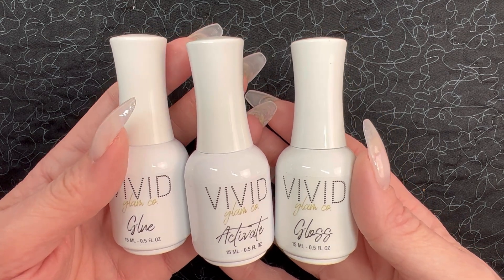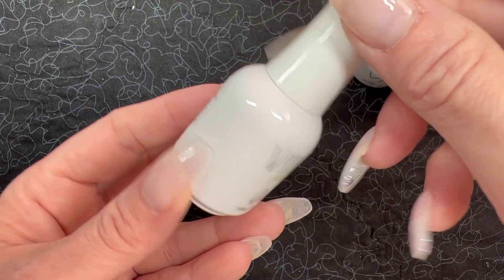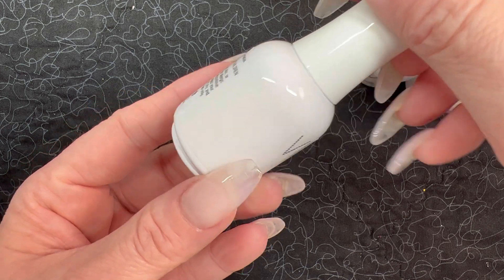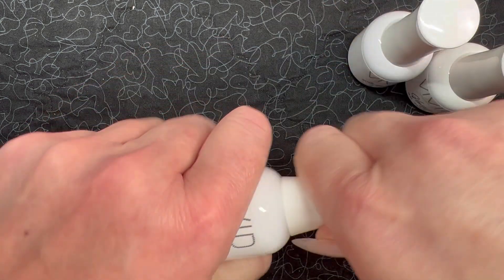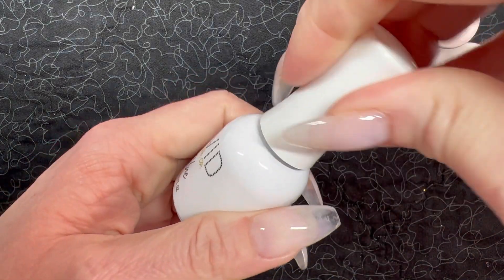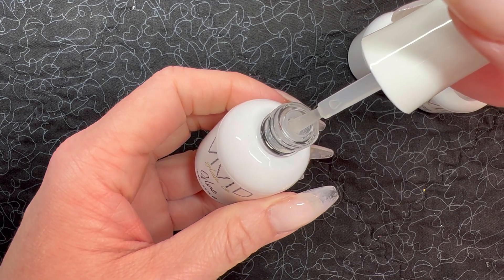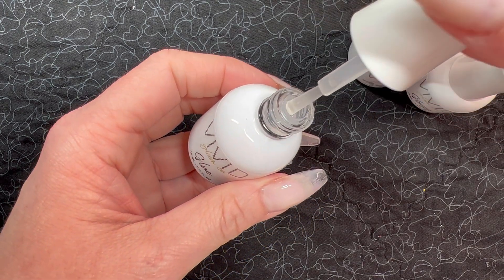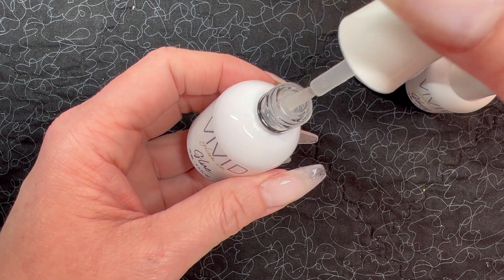We've got typical branding on a classy looking white bottle. I'm going to open up the actual glue — which is the bond — just so you can see on the back there's no instructions, just some warnings, but that's why it's so great she included them on the card. I just wanted to open this up so you could see the consistency of the base and the size of the brush. Not too big, not too small, and looking at it in the jar it looks pretty darn thin, so I'm very excited to see how these go.